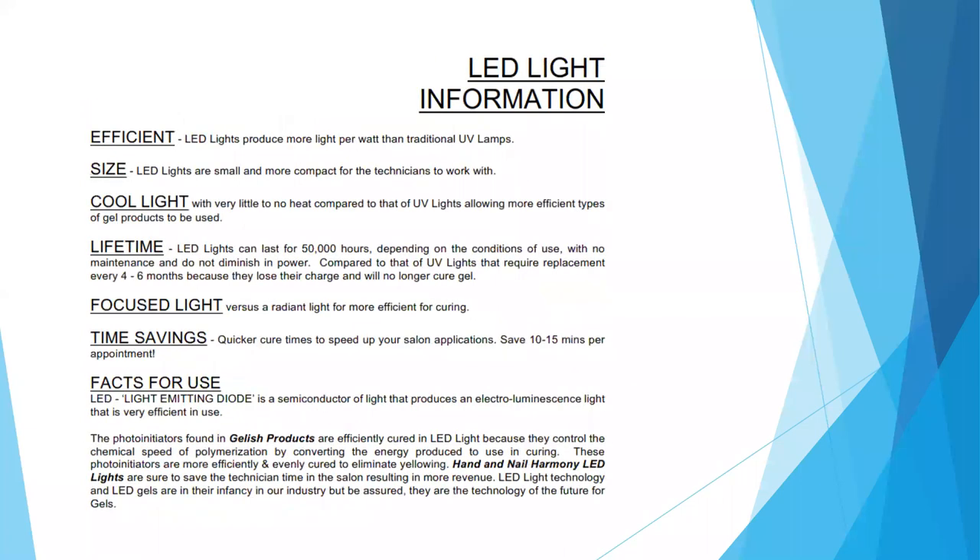Now some information on LED lights. They are more efficient — they produce more light per watt than a traditional UV lamp. They are smaller and more compact for the technician to work with. They produce cool light with very little to no heat compared to a UV light, allowing for more efficient gel product use. They last a lifetime — up to 50,000 hours depending on conditions, with no maintenance — and they do not diminish in power compared to UV lights.